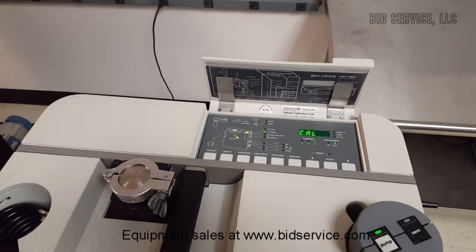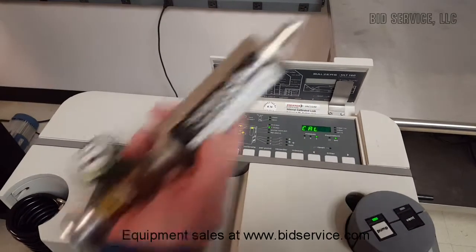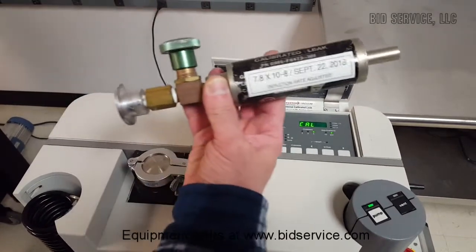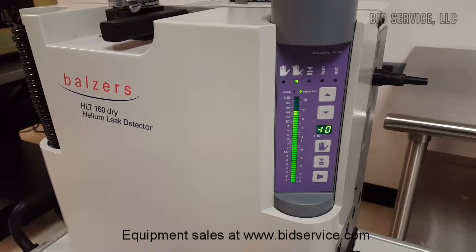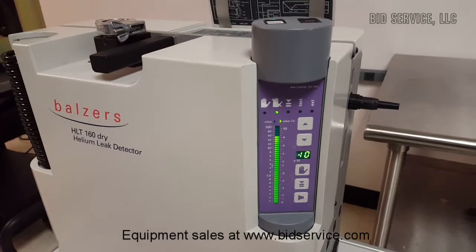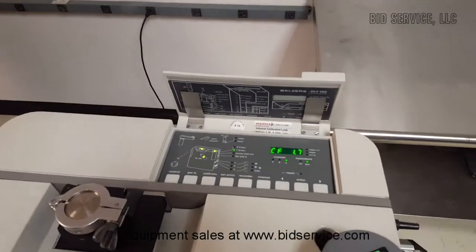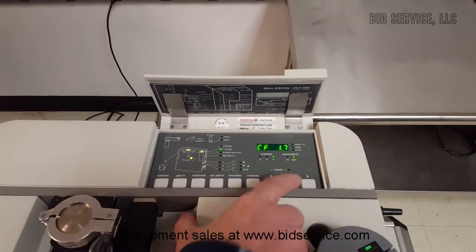It's going to read back the calibration factor number. We've got a calibration factor of 1.7 — the lower the number, the better. We'll go ahead and hit Enter on that.